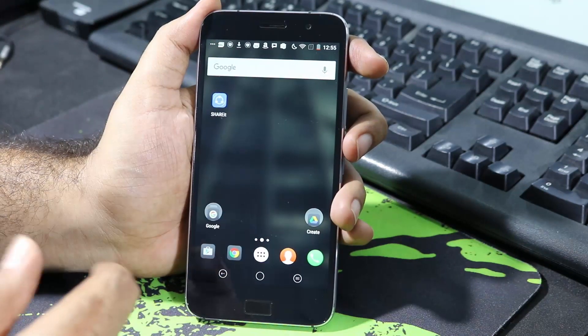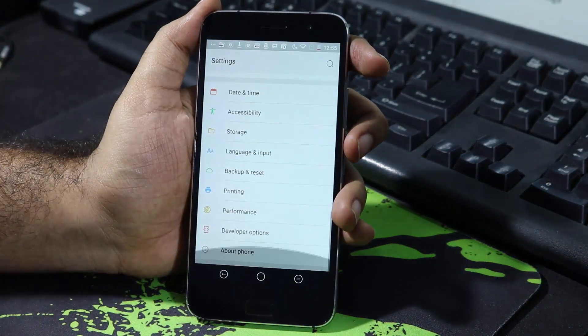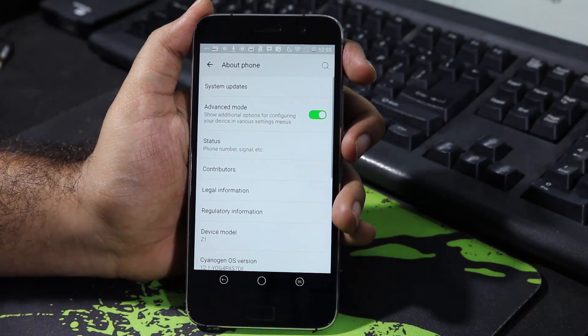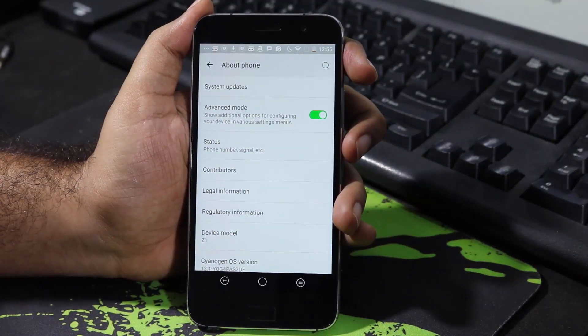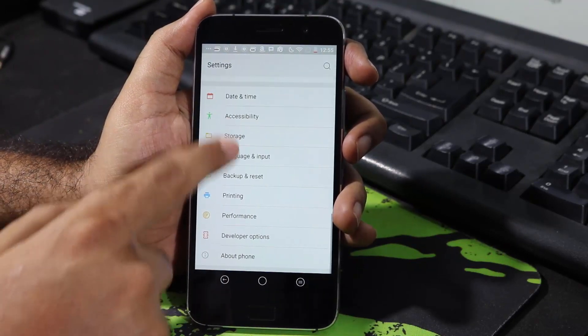Firstly, let's enable the advanced options from the about page. Just go to Settings, scroll all the way to the bottom, and select About Phone. Now make sure you enable the Advanced Mode option. Once you enable that toggle, you will be able to find additional settings.